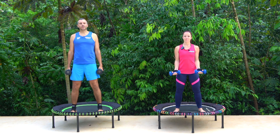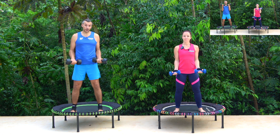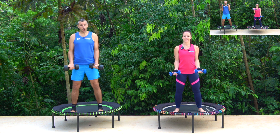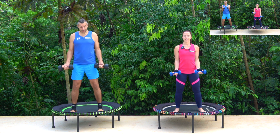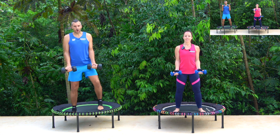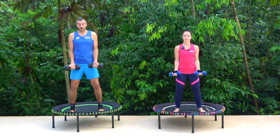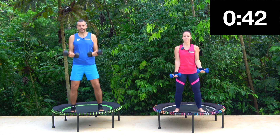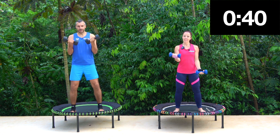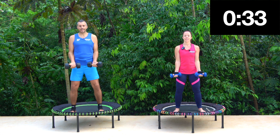We're going to start off with bicep curls. I'm going to go for both of my weights, Claire's going to go for one weight. Follow whoever you need to with the rebounder — be careful with your balance, it's good for your legs. We go up and down. Keep your elbows tucked in. Really isolate that bicep.